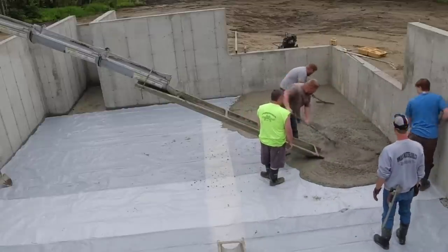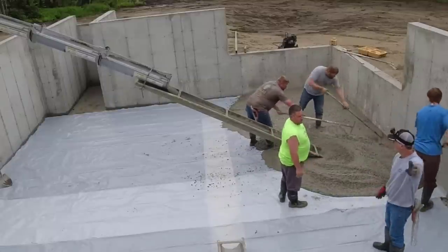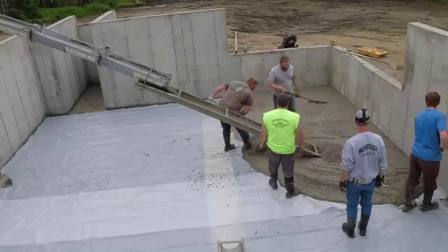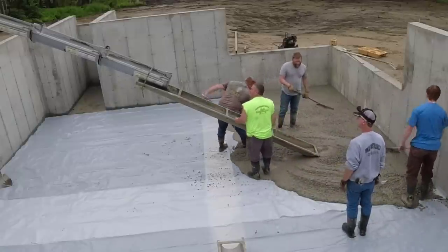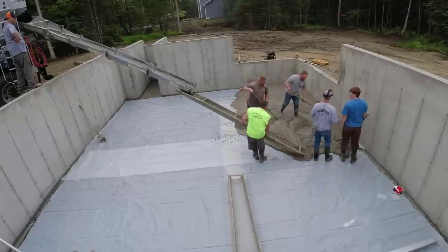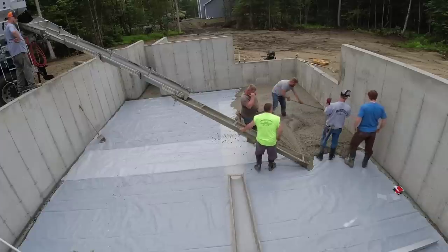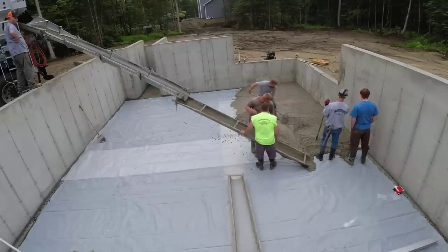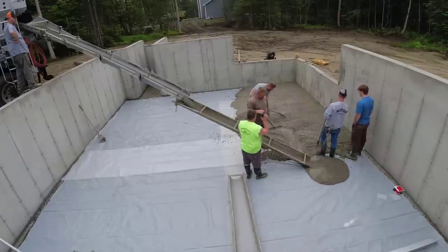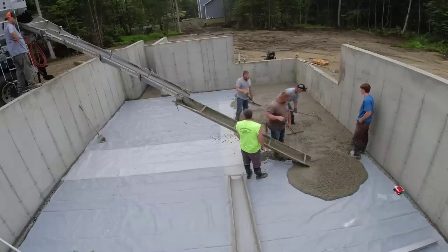If you like that kind of stuff, please subscribe and hit the like button. For this type of floor, this is a pretty typical foundation for Maine. We live in Maine, the Northeast, and a lot of new houses up here have this full basement type foundation — walls about eight feet tall with a garage attached. That little jut out in the back on the left we call a bulkhead, or some guys call it a doghouse. It sits outside the main house but gives you access into the basement from the outside.